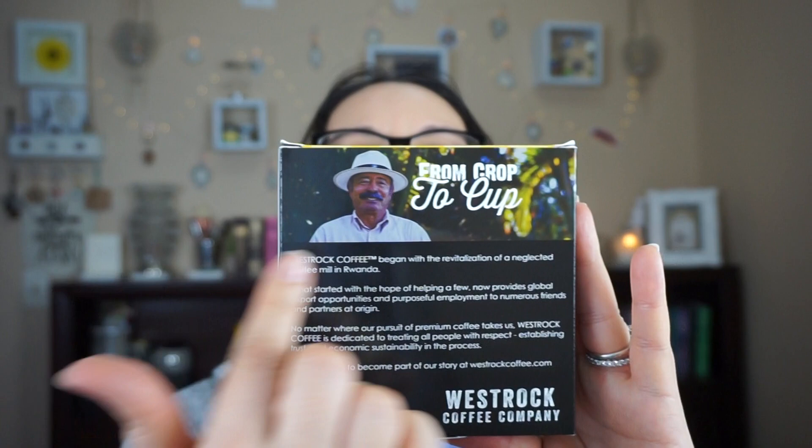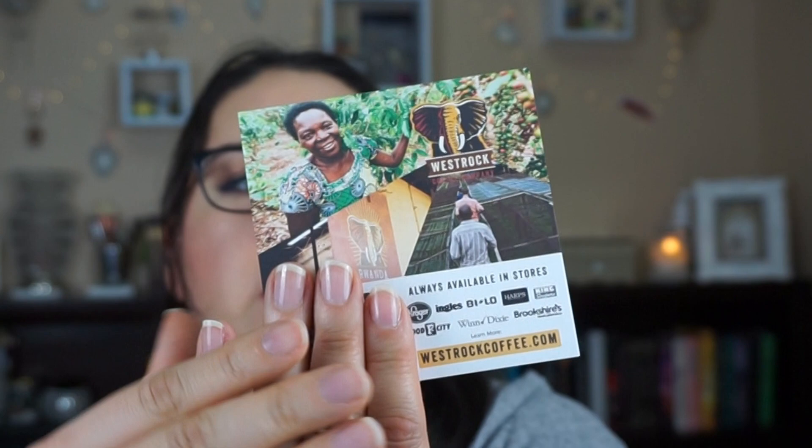I'm a big coffee drinker. This is a Better Coffee Means Better Mornings item. West Rock Coffee is dedicated to treating all people with respect — establishing trust and economic sustainability in the process. I'm definitely willing to look into it. Inside, you get basically 50% off your bag. We have a K-cup version right here, which is really cool.